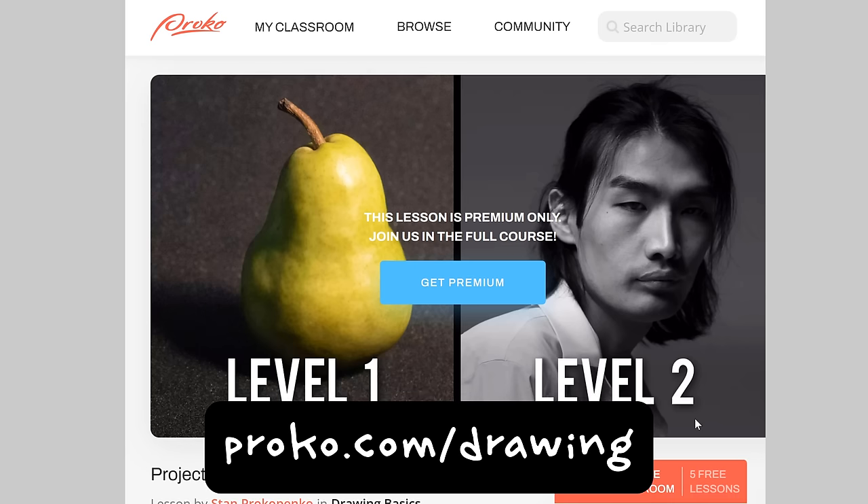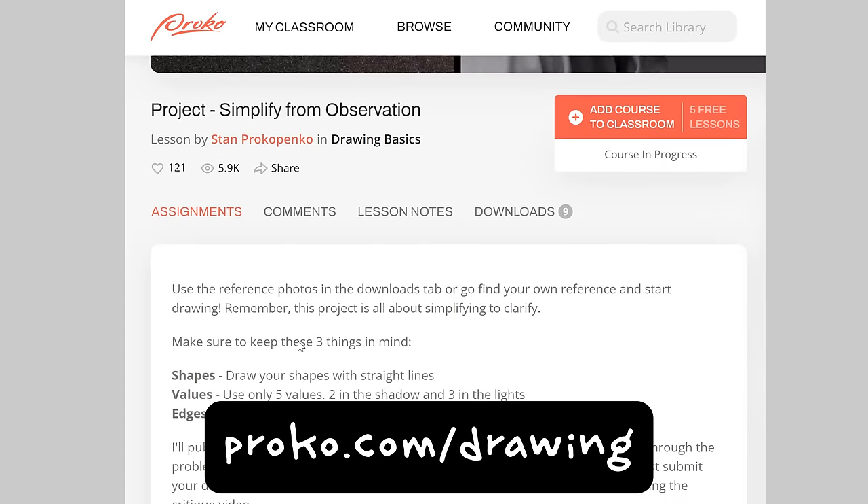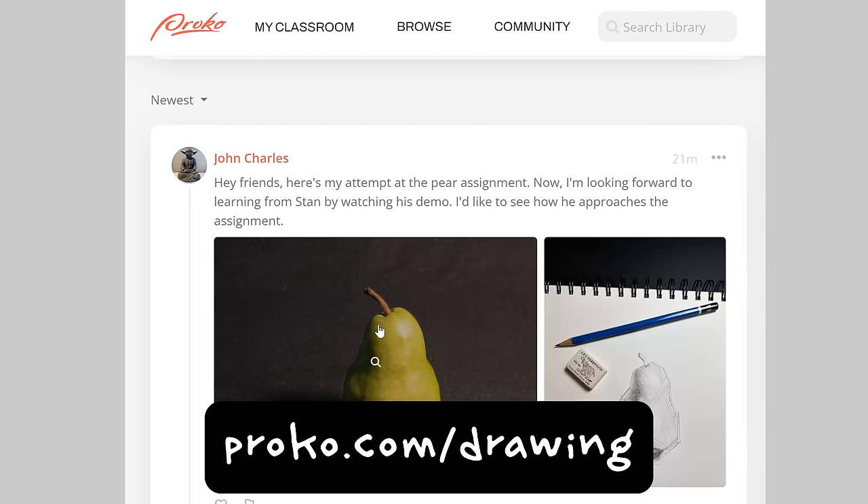The way this works is I'm going to scroll through the assignments tab, and anybody that submitted here is going to get a chance of me selecting you for a critique. There were a lot of submissions — around a thousand. So obviously I'm not going to get to everybody; that would be a ridiculously long video.